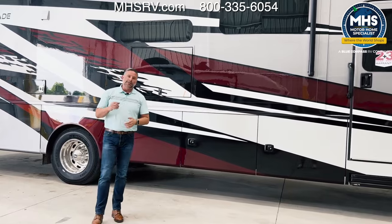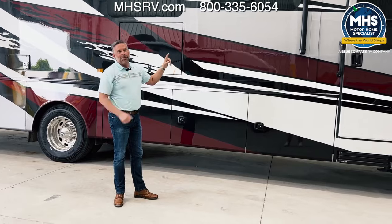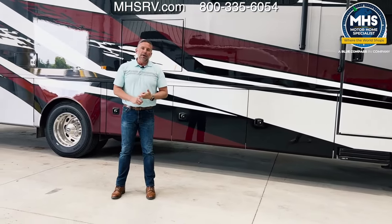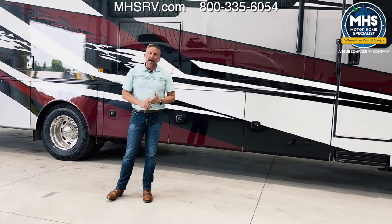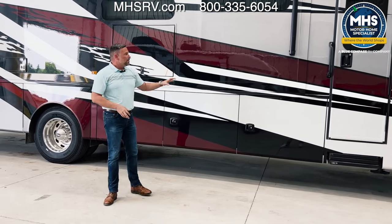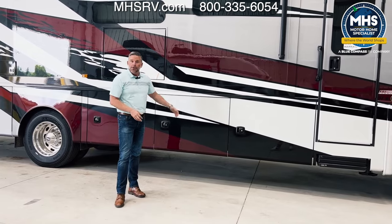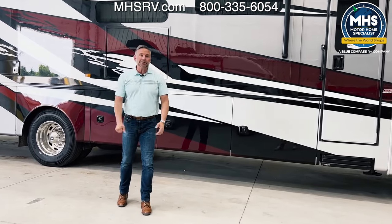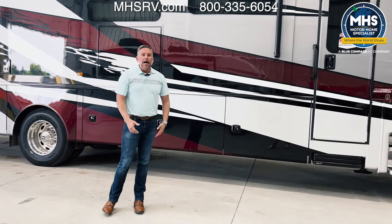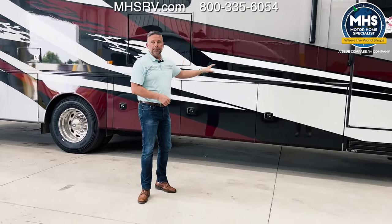On the roof — something you're not going to see because you're not getting up there — there is 200 watts of solar. There's also the Winegard 2.0 Connect Wi-Fi range extender and 4G LTE hotspot. New for this model year, some of you may be super excited about this: on our Accolades, we are now optioning Starlink — the satellite internet system. You can get it now on our Accolades as an option. Some of you are familiar with our Accolade XT, where it comes standard. On this, it's an option.